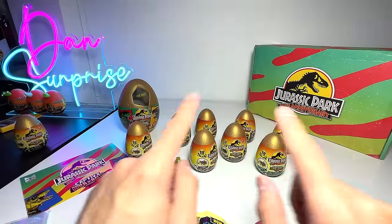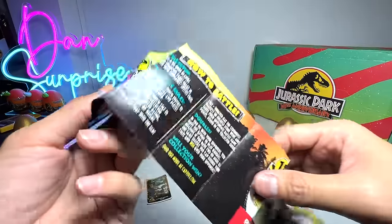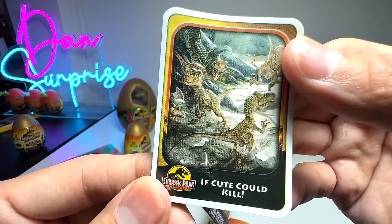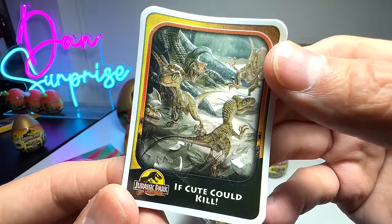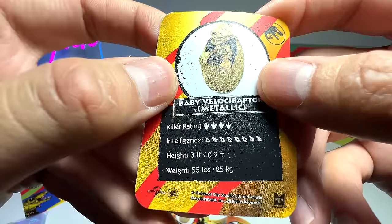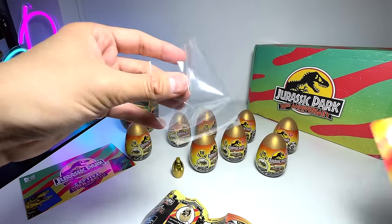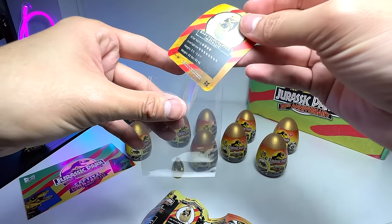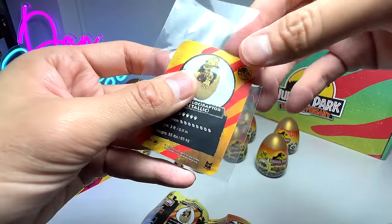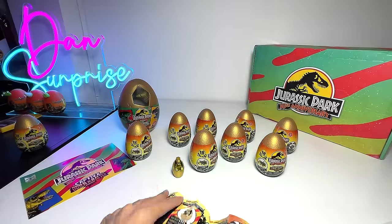Let's open up all of them before we do comparison with the minifigures and the Jurassic Park figures. Let's take a look at this card — very cute, very adorable, but of course they are pretty ferocious and deadly as well. Baby Velociraptor metallic — really nice. I even brought my card sleeve, though it seems these card sleeves are actually a bit too big for the cards. I'll still insert them into an album later on.